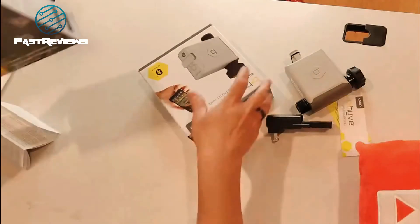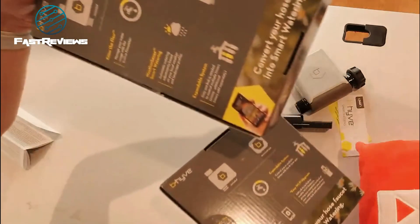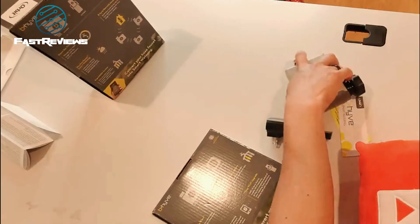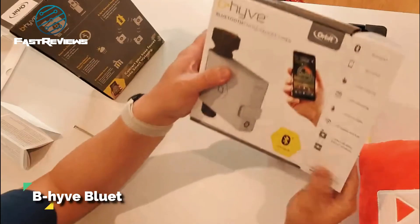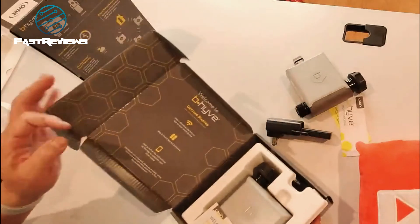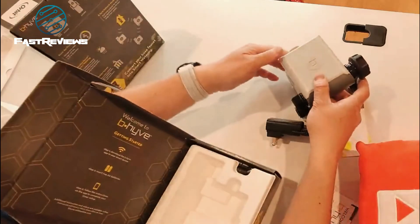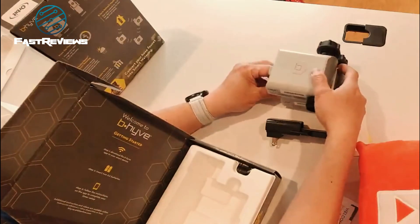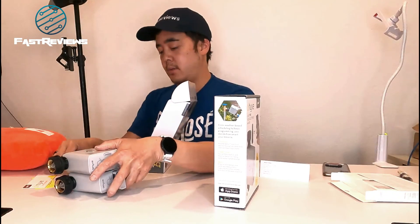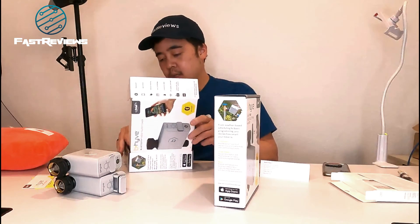This is the hose faucet timer. This one is actually sealed — look at that. This one was actually open, kind of weird, but not really used, I don't think. So this is the Beehive Bluetooth hose faucet timer. Beautiful packaging. Another quick start guide, which you'll need. And you basically have this — this is basically the same thing as the other one. So these two are the same thing, and you get this extra for basically $15.